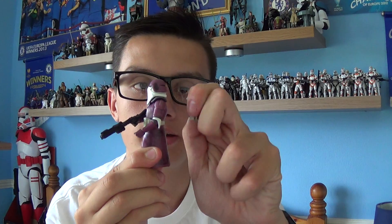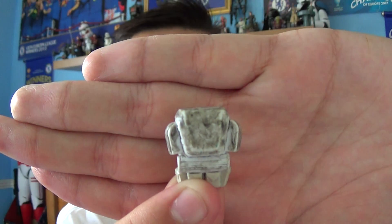This Galactic Marine figure also comes with a removable backpack. You just take it out like so. The backpack is cast in white plastic but they've added weathering, which is a very nice feature.